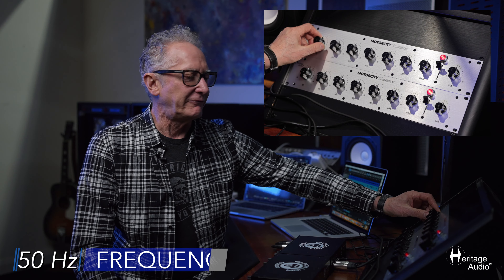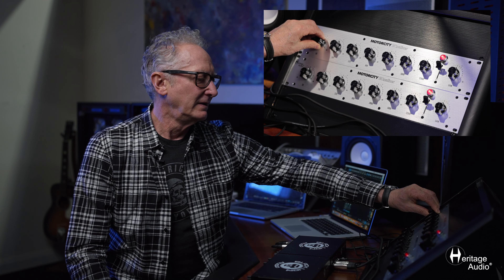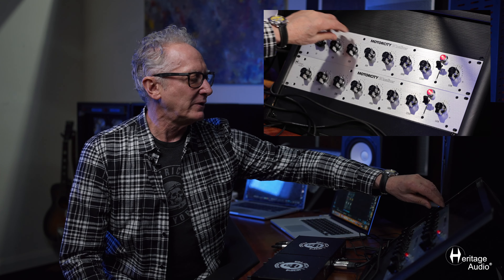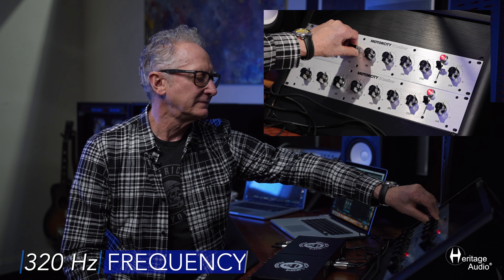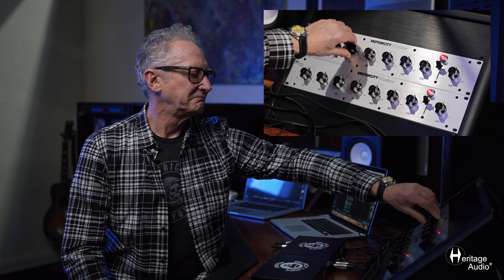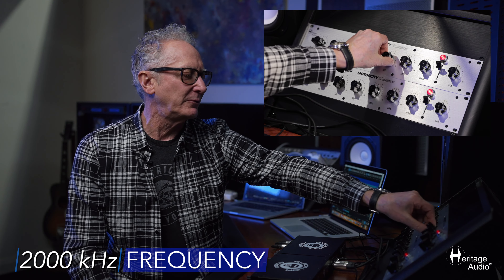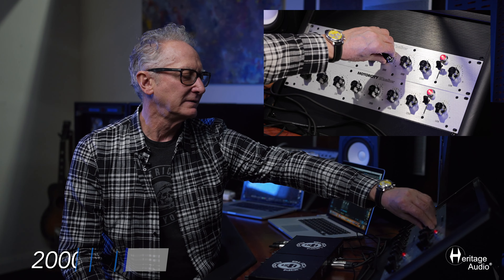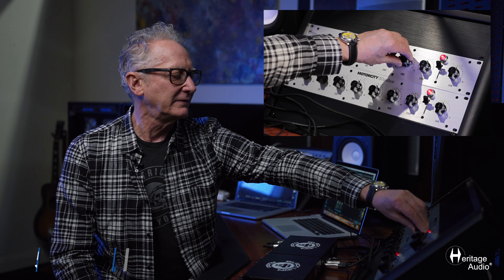So this is just the 50Hz. You know, if you want to maybe clean out a little 320Hz, maybe put a little rock to it — a little point on it — and maybe a little more. That's 2k and 5k.